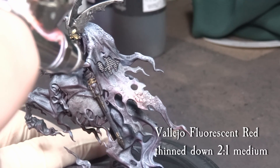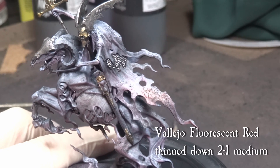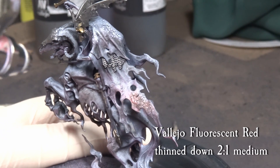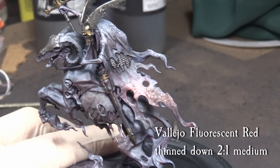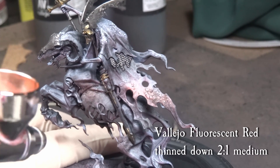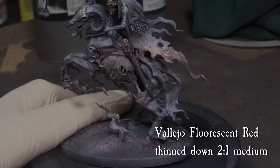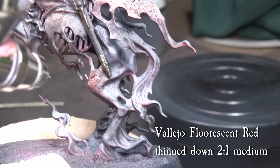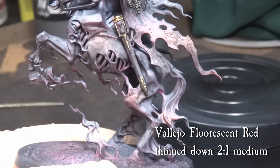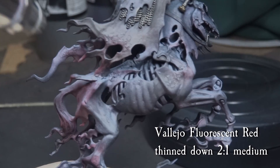All right, to give the theme a bit more aggressive and brighter contrast, we use thinned down Vallejo fluorescent red. Because we use it more like a glaze, the transparency of the paint will work to create a more pink-slash-orange glow. Focus the paint more on the crackles, like ripples of nightmare stuff seeping from the hounds.